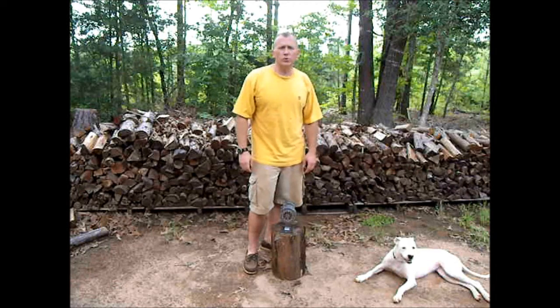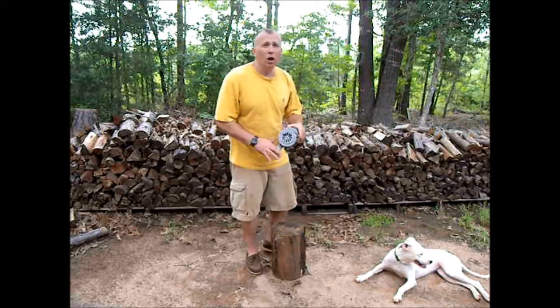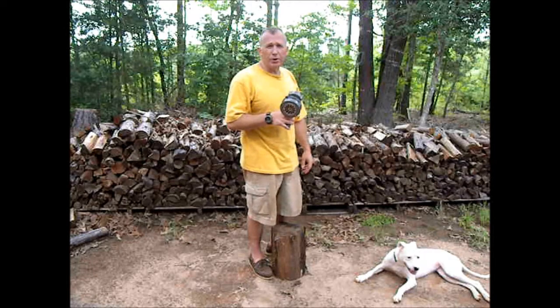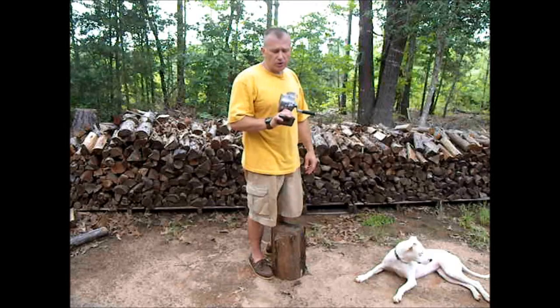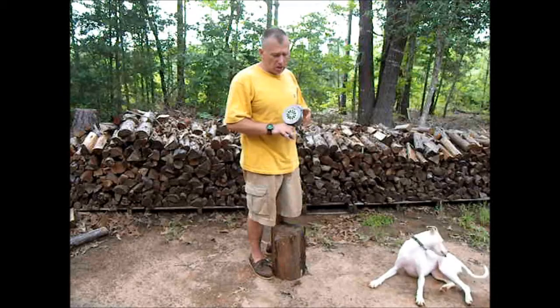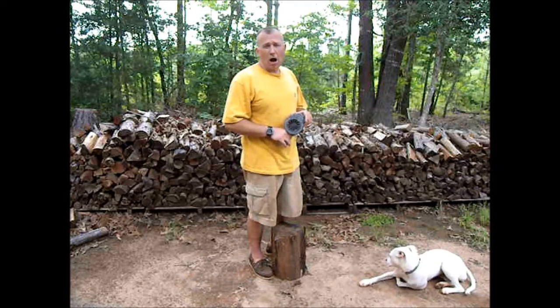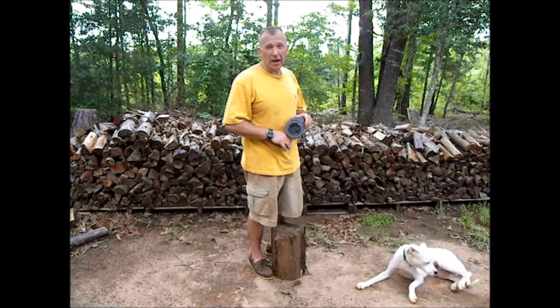Hey folks, I wanted to talk to you today about one piece of equipment in my comms package — comms and signaling — and this is the Viking VMS-100 hand-cranked air raid siren. What this is is a Chinese copy of the World War II style air raid sirens, and it supposedly cranks 115 decibels. I got it on sale for 60 bucks, which is still a pretty penny for this, but I'm hoping that it'll come in handy.